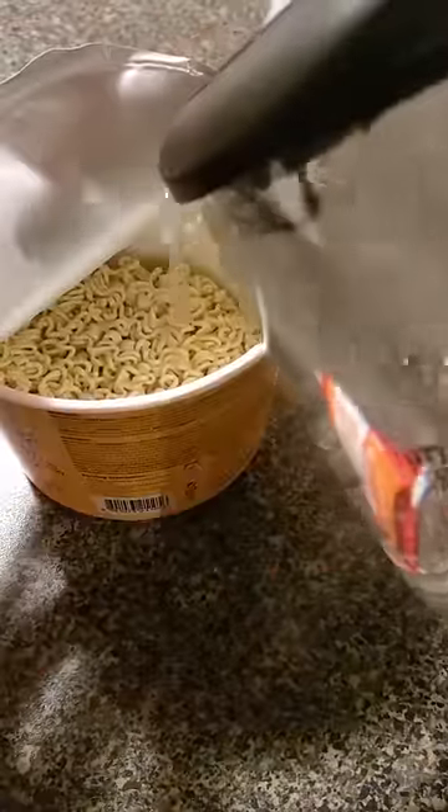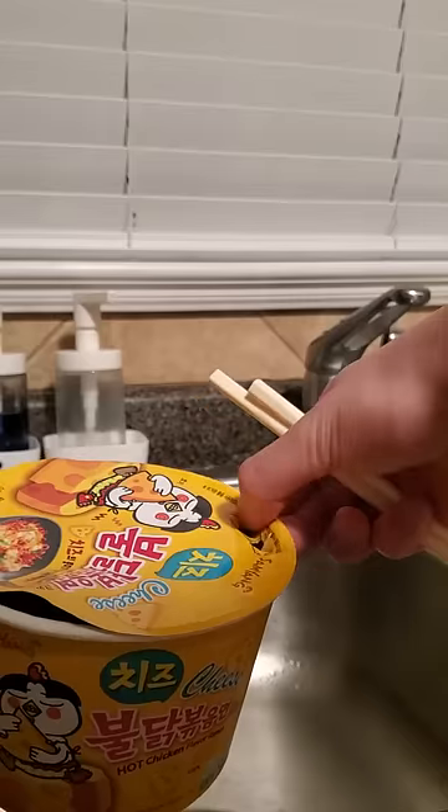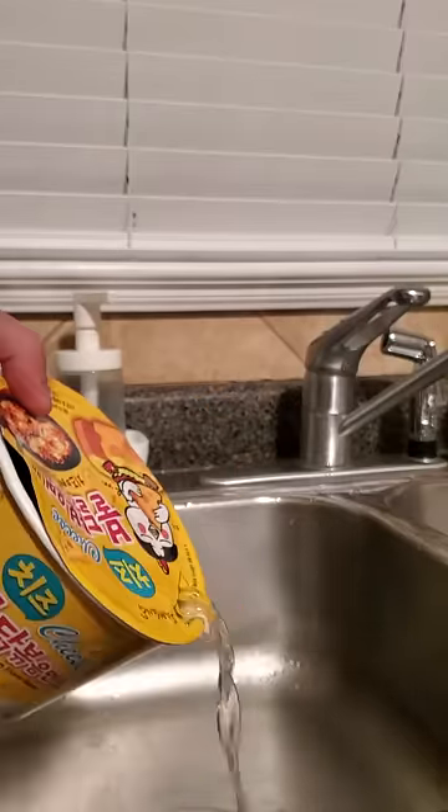This is eaten as a dry noodle, so first we will cook it with some hot water. They have these convenient little holes you can poke through to drain the water.